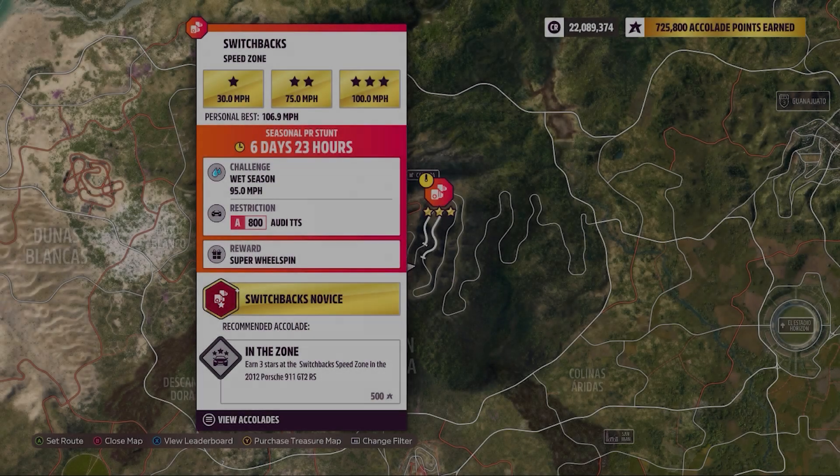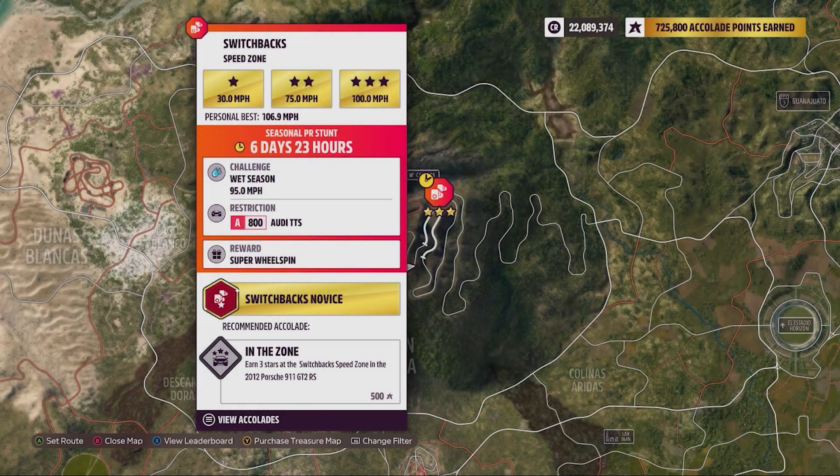Hey there everybody, this is Switchback's Speed Zone. The weekly challenge is 95 miles per hour with a car restriction of an 800 Audi TTS — just make sure you pick the TTS, not the TTRS. Make sure we do this in the right car; it's really frustrating to do the wrong one because this one is pretty challenging.